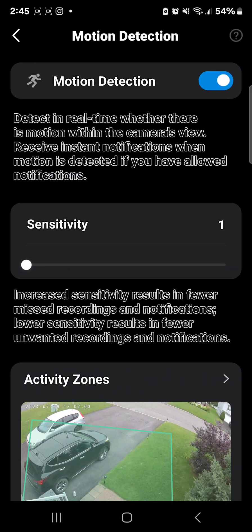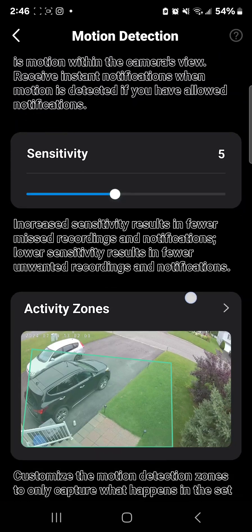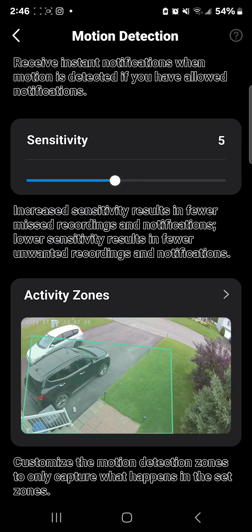First is motion detection — you can turn it off or on. Motion detection lets you know if there's anything moving: a paper bag, a bird, a car, anything. You can also set the sensitivity — how sensitive you want it to be. Even a little tree moving in the front can trigger it. I want to know the minute there's anything in my driveway or property; that's why I got the cameras. I normally put sensitivity on five because I don't want it going off every five seconds for a bird passing by.